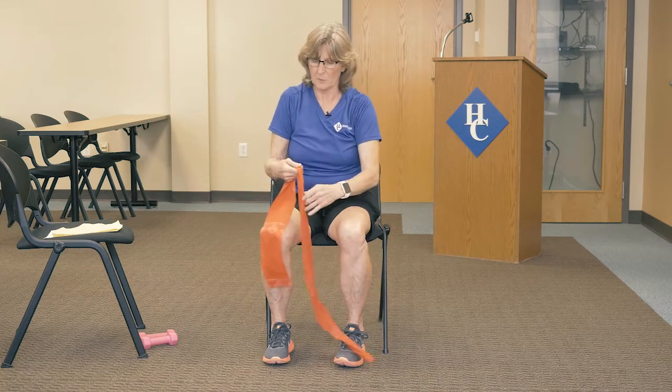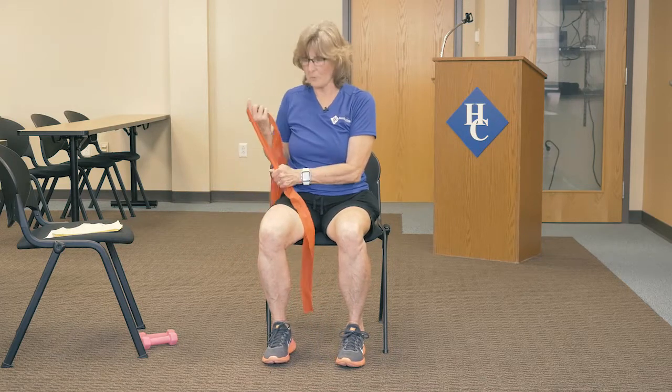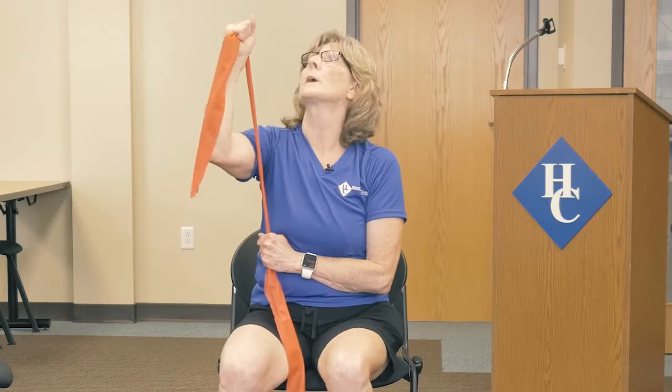In the next move with the band, bring the band with your arm across your chest. We're going to press straight up and straight down, using resistance with the band. Up — try not to drop it all the way back down. Come up again, trying not to drop it all the way back down, but controlling the move completely. Up and down. We're going to do a couple more on this side, one more, and then release it down.